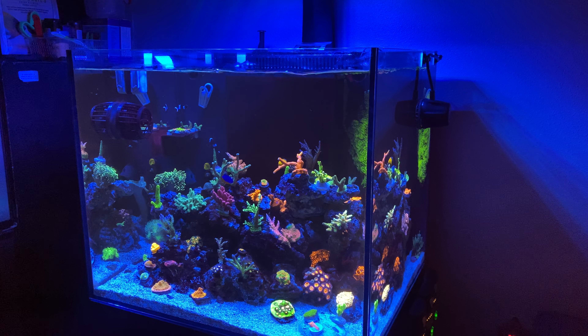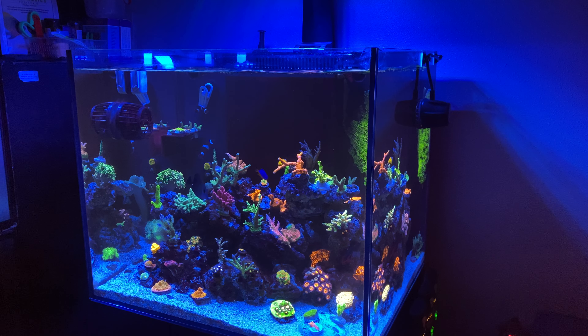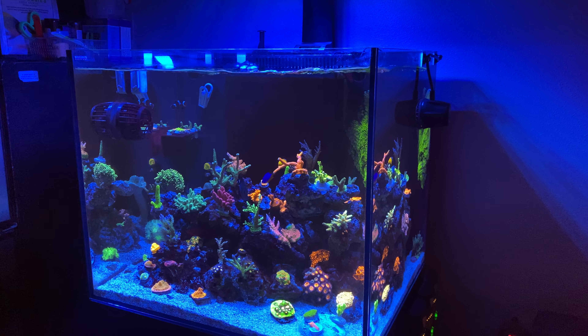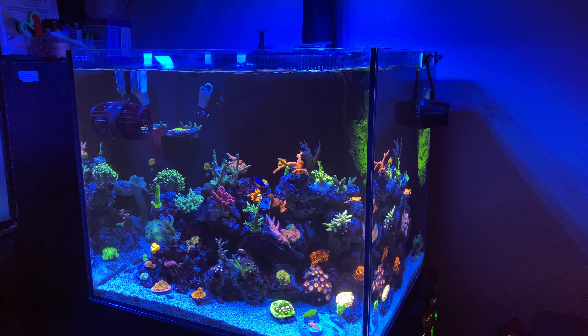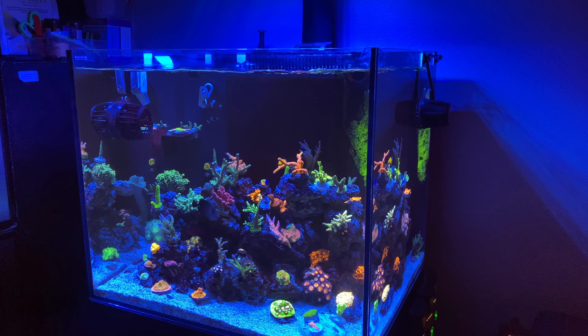The corals didn't get shocked and everything's doing fine. It's already been a week and one day with the new light. I'm also looking at a second MP40 just to have it on standby. The MP10 is doing okay but, like I said in the recent video, I can't turn it up more because it starts doing some weird noise.